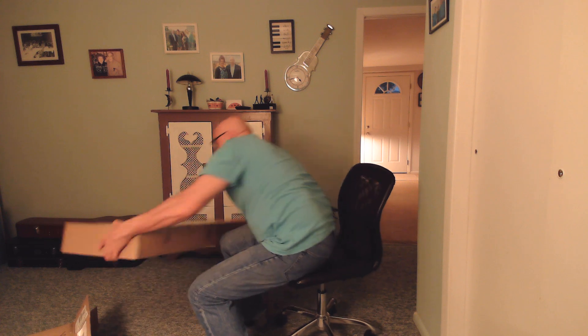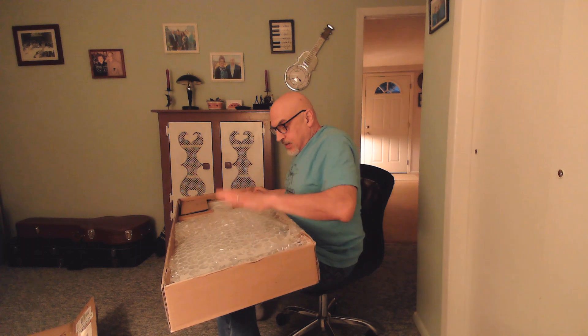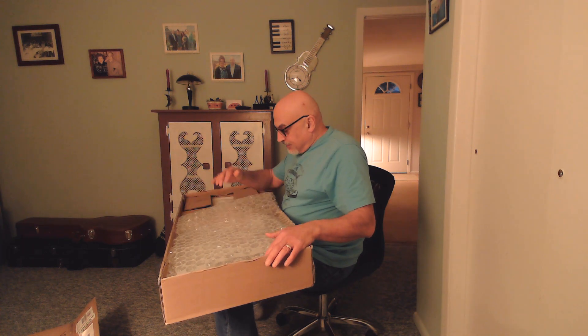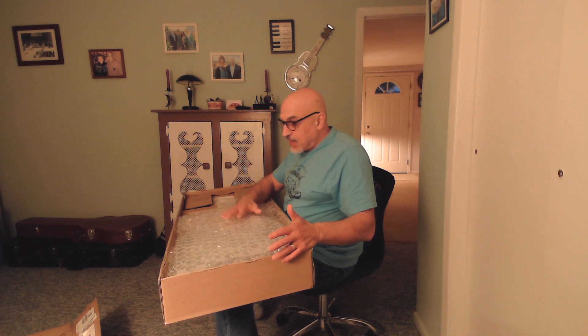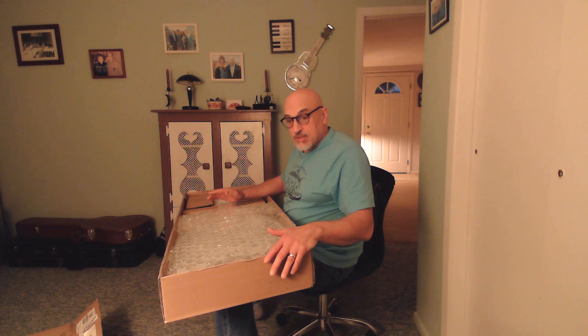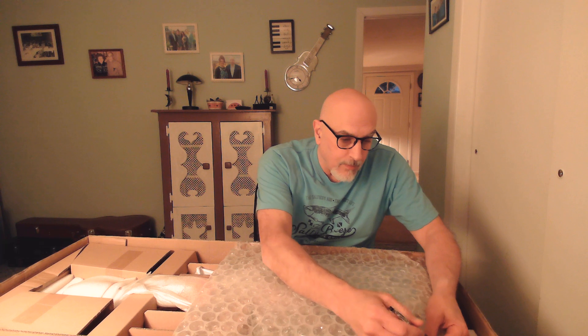So this is what it looks like from Pro Audio Star. It's packaged nicely — this is not typically how Fender packages a guitar when you get one directly from them. I don't know if these are guitars that were on display in their store that are brand new, and maybe that's how they get away with selling them for less. We'll have a look and see what condition the guitar is in.